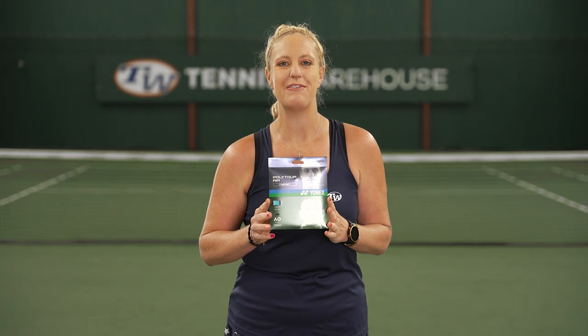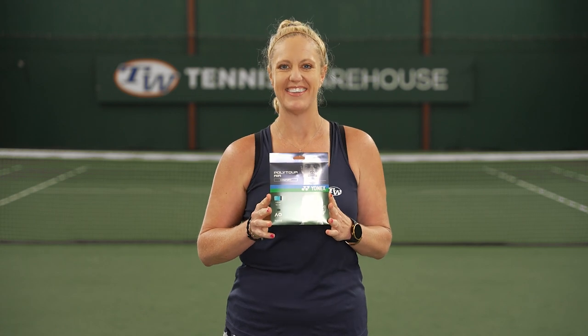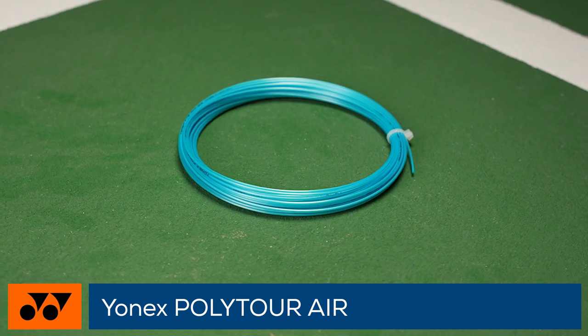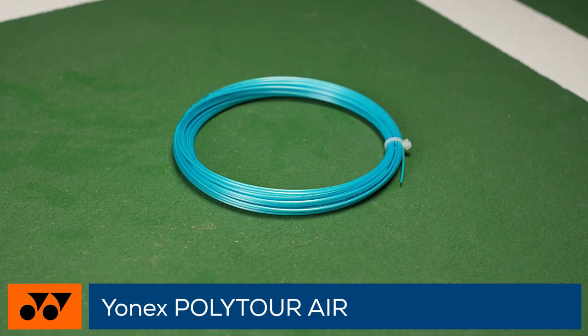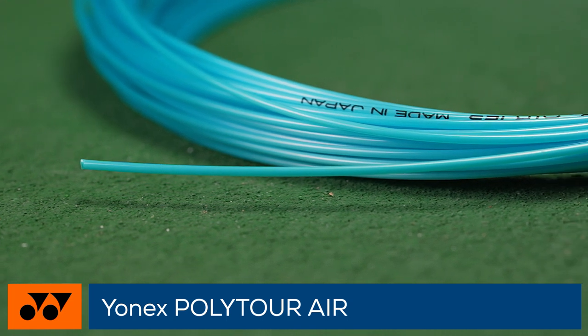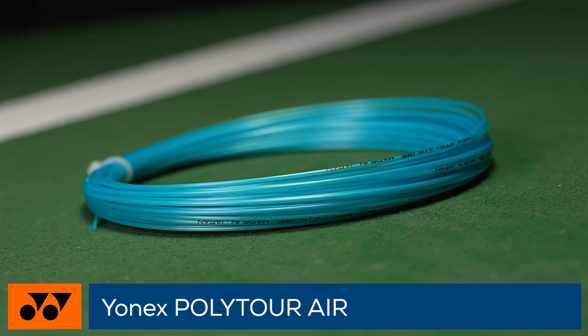Welcome to the Tennis Warehouse string review of Yonex Polytour Air. Not only one of the softest co-poly monofilament strings, Polytour Air is one of the softest string options on the market, meaning you can have control, spin, and shock absorption in strides.